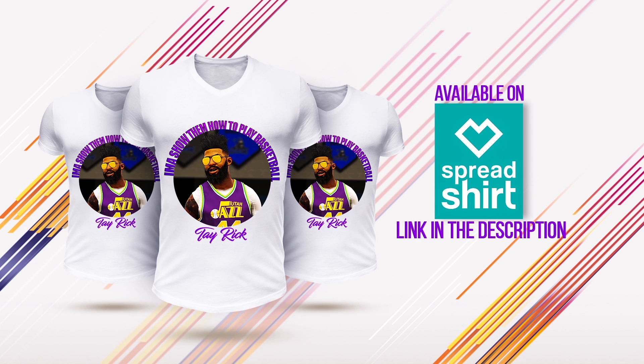Yo what's up guys, it's your boy Coolamate100x. Make sure you get yourself a Tayrick t-shirt and get the faux on your back — available now, express shirt link in the description below.